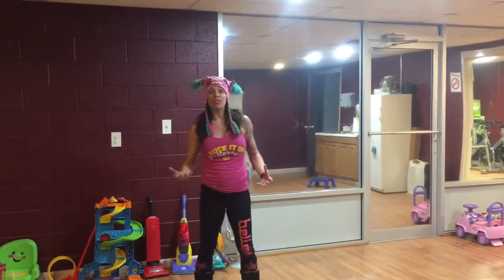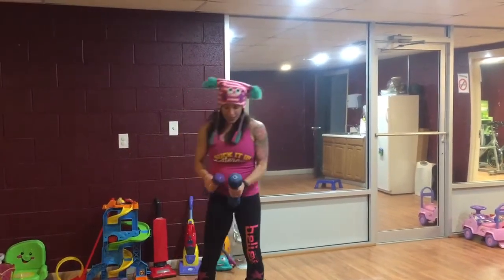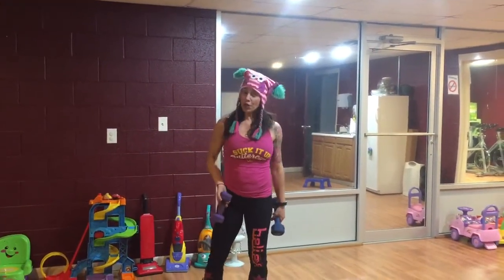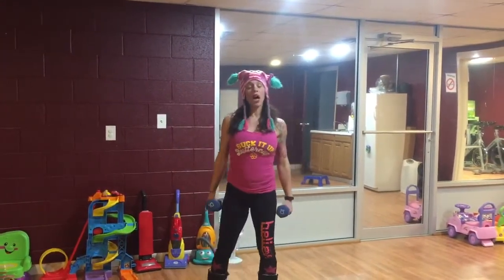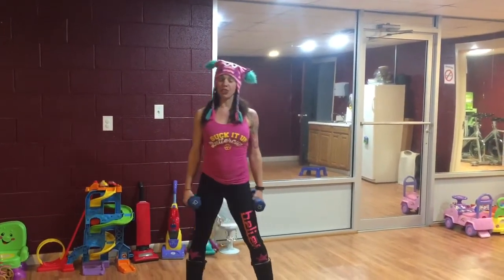This month we're sticking with dumbbells. Have two different sizes nearby — maybe fives, threes, or tens — because as you get stronger throughout the month, you can always up your weight. As with every 'I Am Awesome' challenge, we have three levels of suck and three levels of awesome, which are different modifications you can do.